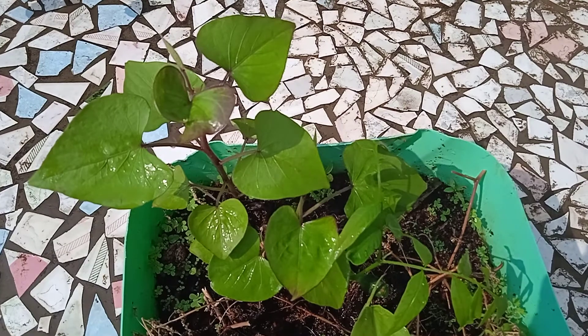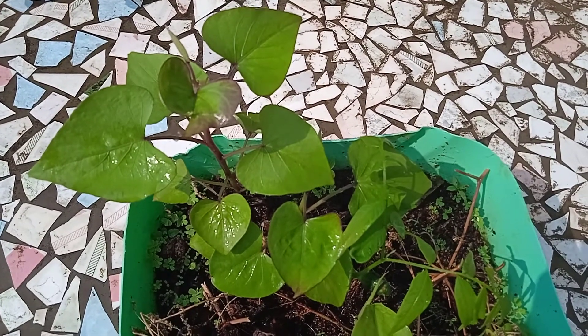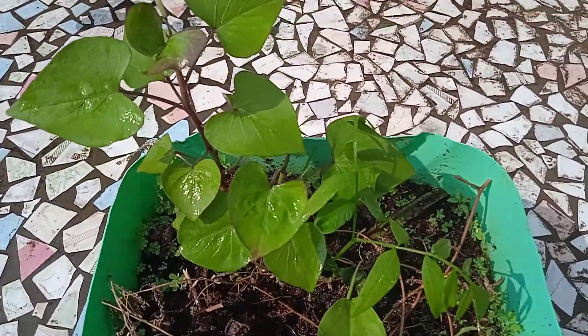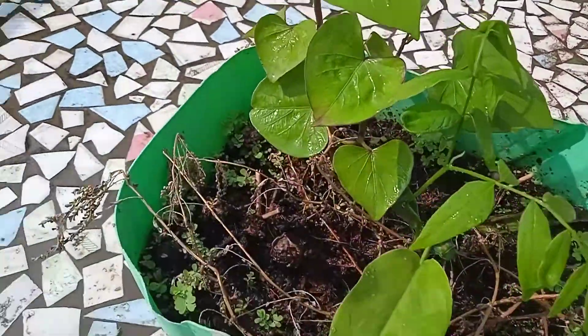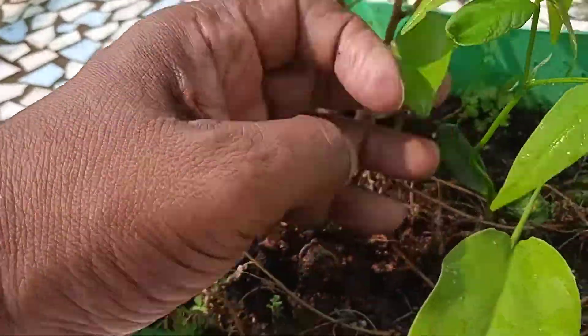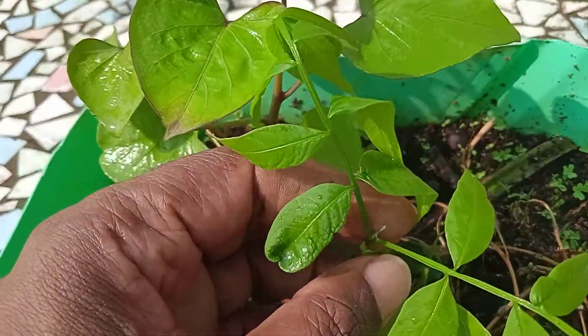This is how it is now. The harvest time is six months, so I hope in a month or two I should get sweet potato.